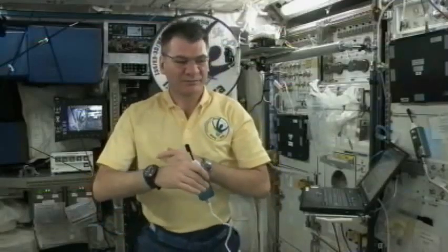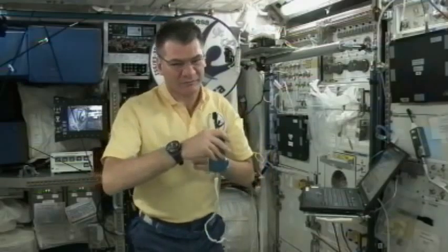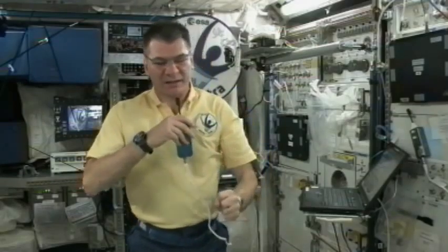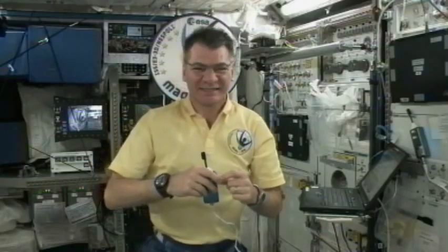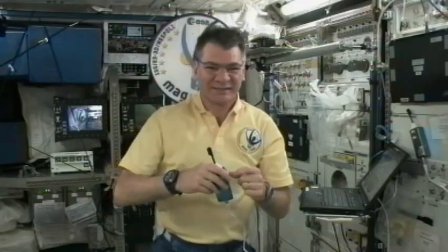Station, this is ISA Aztec. How do you hear me? ISA Aztec, this is the International Space Station. Welcome on board. You are now connected with the students in Toulouse, Cologne, Frascati, and Lisbon.